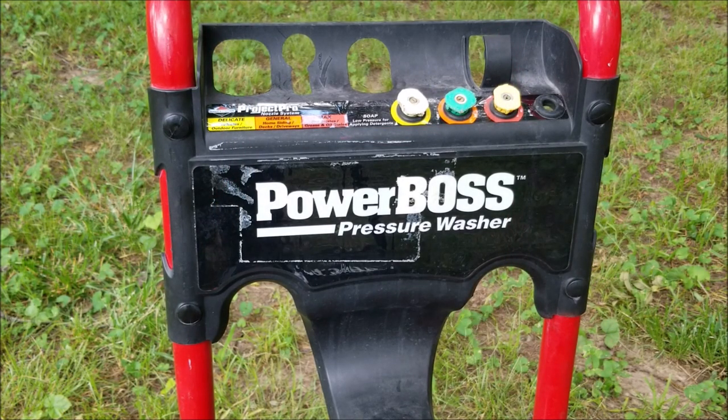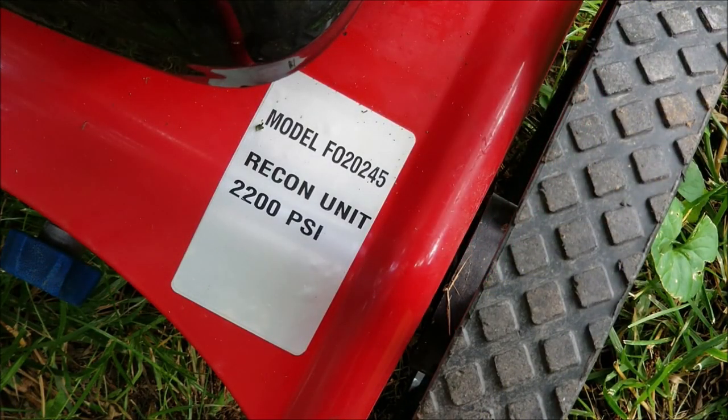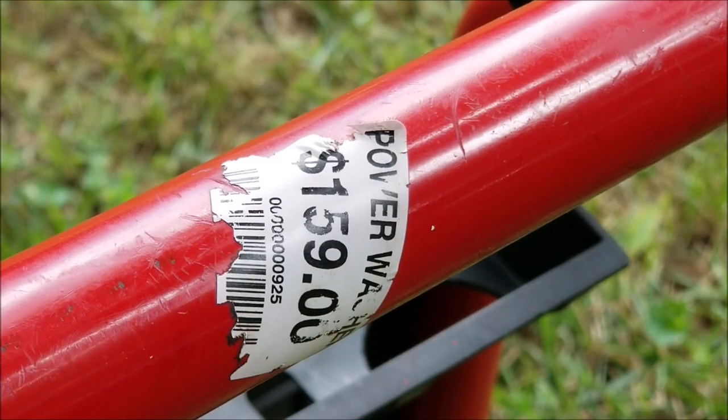The history I have for this power washer is that it had a recoil issue after being transported to a new location. Since it was having problems it was put away for a while until today.